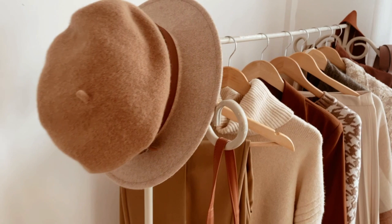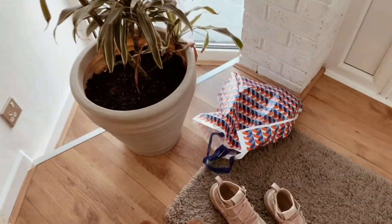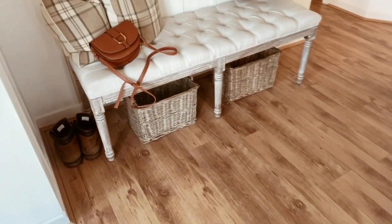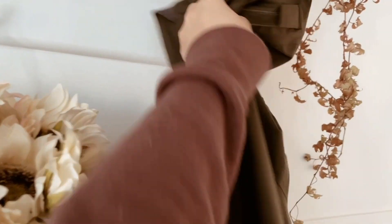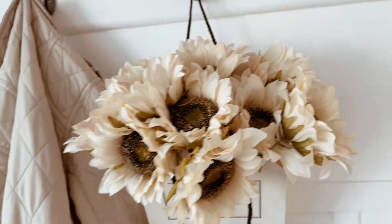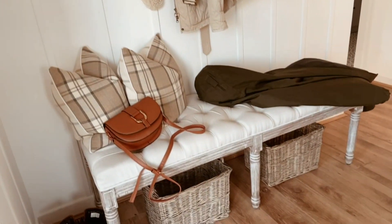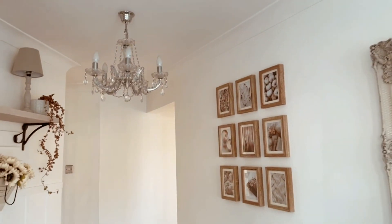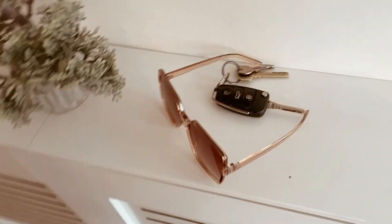Moving on to the hallway — a quick scan: we just need to pick up a few bits and bobs like shoes all over the floor and boots that need to go away. This little coat area is where Ash hangs his coats because they've got rain on them and they dry out — only aesthetically pleasing coats are allowed on this section! It'll need a little dust and wipe down as usual, and a hoover at the end. I do like to use my radiator cover as a dumping ground for keys and things.